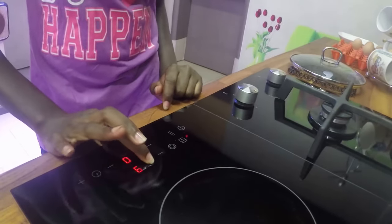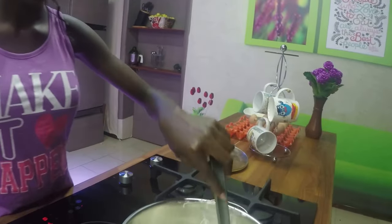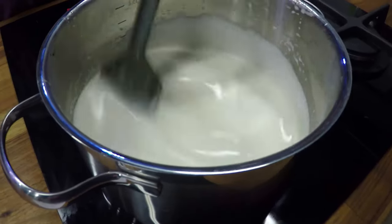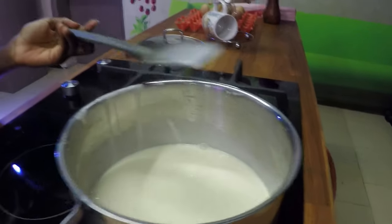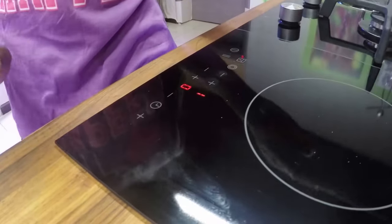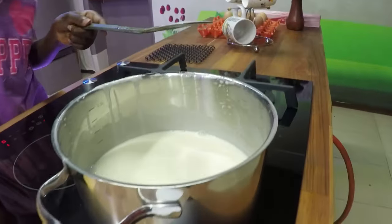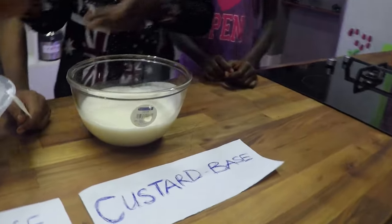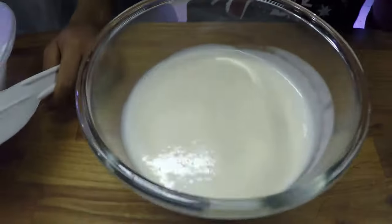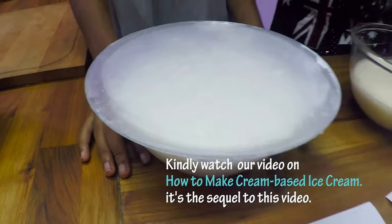Now we are taking the custard base to medium speed. Keep stirring. As I said, the colour has changed properly. We'll just leave this to cool, keep leaving it. So this is the custard base — the one we cooked on fire — it's completely cold right now. And this is the cream base, the one we whipped up, that we put in the freezer to chill, so it's perfectly chilled. We just need to combine the two.